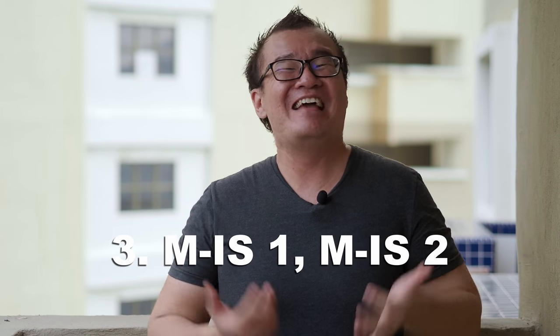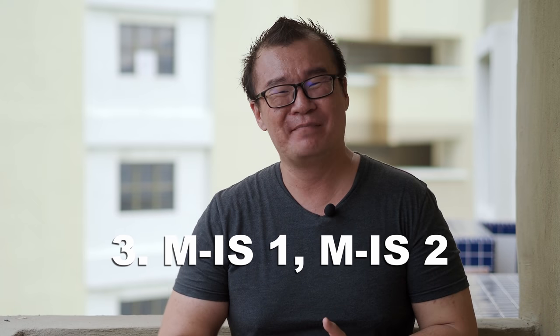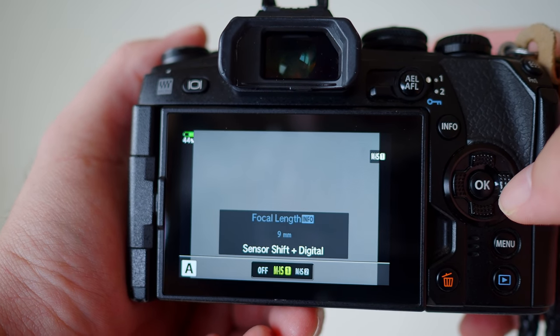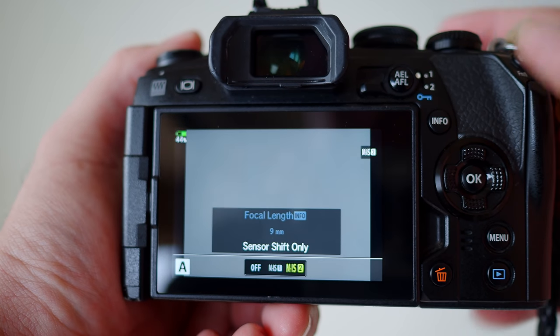Number three: what is MIS 1 and MIS 2? These are movie stabilization settings, only valid when recording video. MIS 1 uses both the mechanical image stabilization built into the camera plus digital stabilization. MIS 2 uses the camera's mechanical image stabilization only. The advantage of MIS 1 is that the mechanical IS working side by side with digital IS gives you smoother and much steadier footage compared to MIS 2. I've done a video comparing MIS 1 and MIS 2 — you can check it out if you haven't.